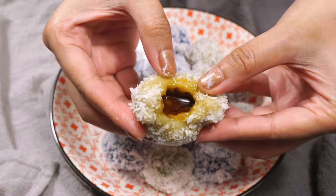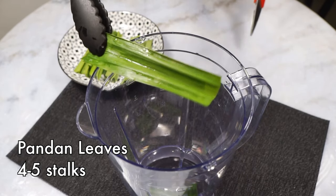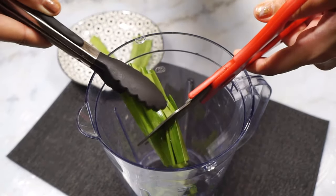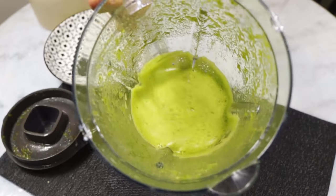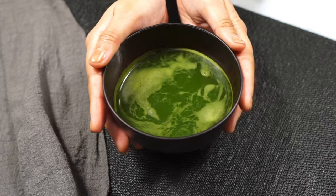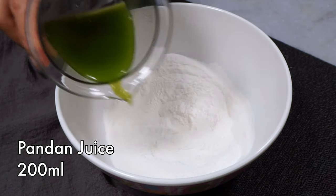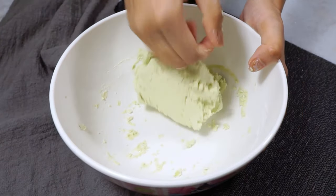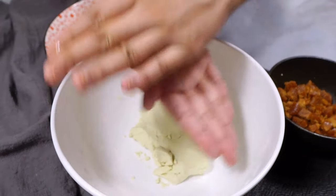This is the more traditional version of onde onde — it requires no sweet potato and is super minimal, needing just five ingredients. First, we make pandan juice. Wash the pandan leaves, cut into strips, and pop them in the blender. Add water and blend, then strain to remove the leaves and fibers to get the pandan juice. Add the pandan juice to the glutinous rice flour. If you don't have pandan leaves, you can use pandan essence instead. Knead until the dough no longer sticks to your hands.